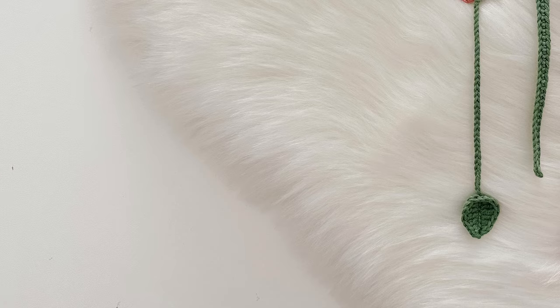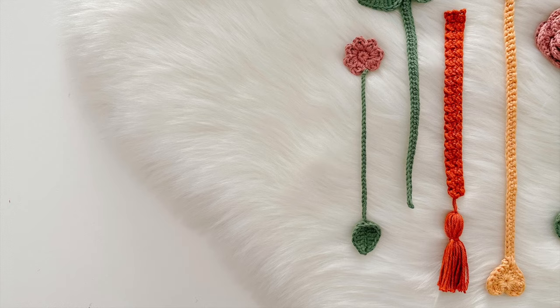Hello and welcome back to my channel. In today's tutorial we are going to be learning how to make five really easy bookmarks. They're so fun to make and they'd be great gifts or useful for yourself. So let's go gather our supplies and we'll get started.